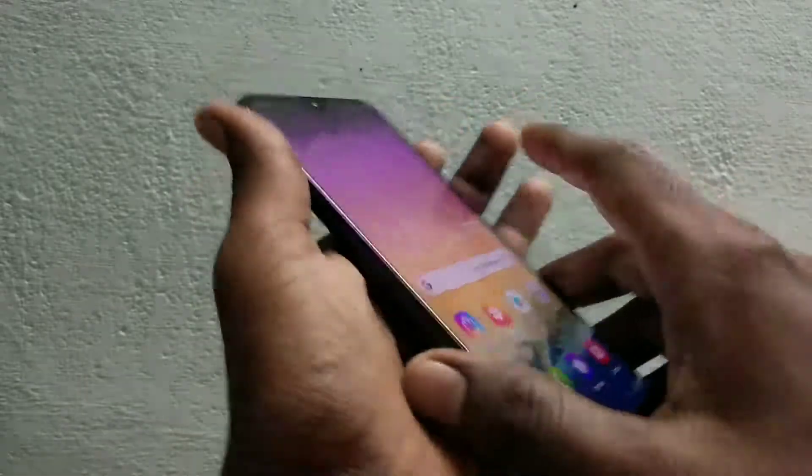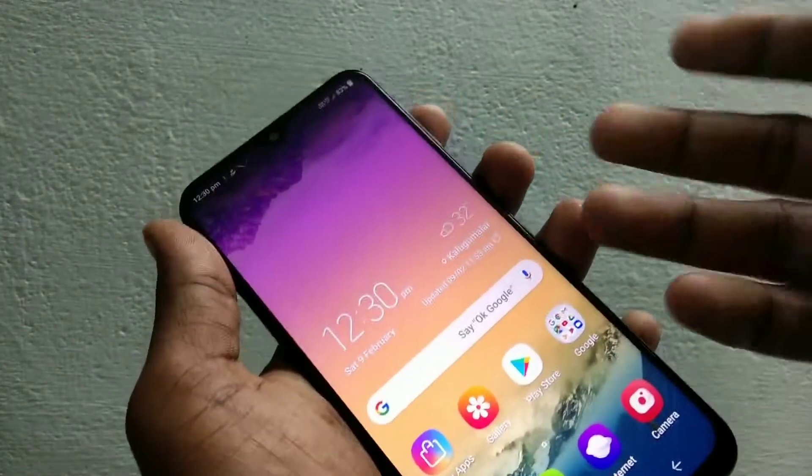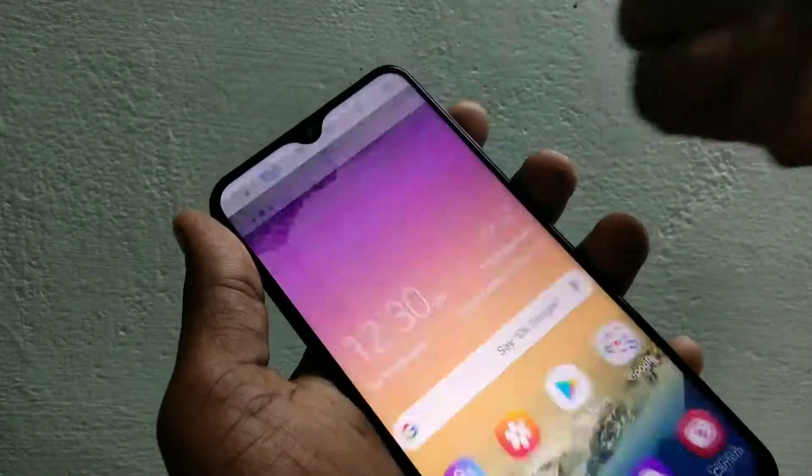Hello friends, welcome back to my channel Fireman's Tech. This is the Samsung Galaxy M20 smartphone. In this video, we will learn how you can set a PIN unlock in the Samsung Galaxy M20 smartphone.